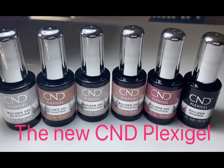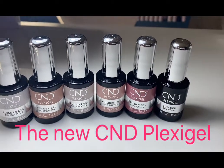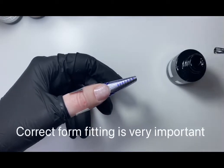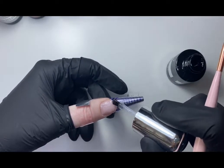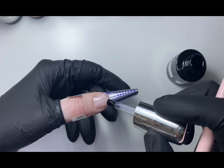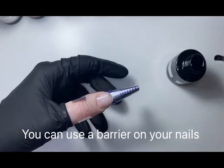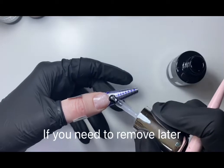Here we have the new flexi gel system from CND - it comes in five great shades. I'm going to start building my tip now. It's really important that you fit your form correctly so you don't get any leakage of gel underneath the free edge. I've used a barrier on my nails because I'm going to be removing these later.